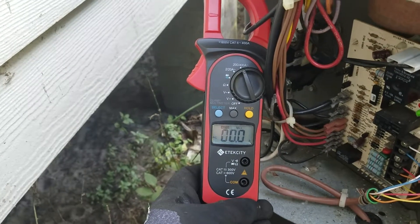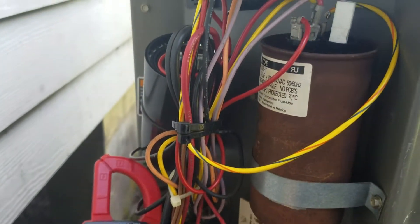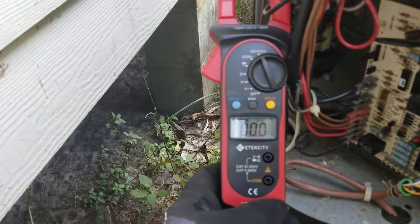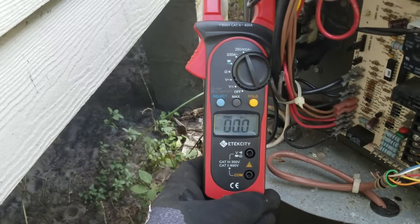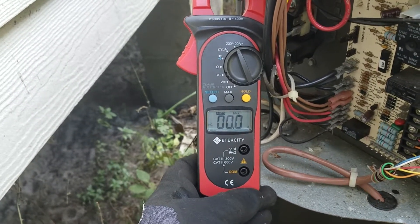Waiting on the AC to start up to see after the hard start kit was installed. You can see it's all hooked up and wired and installed. I want to see what the inrush and/or lock rotor amps are as soon as it kicks on. It was 124 point something before — let's see what it is now.